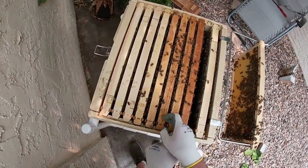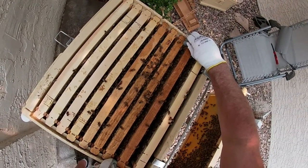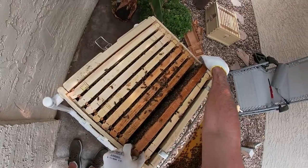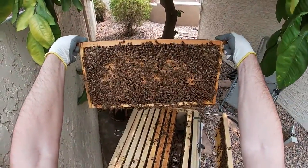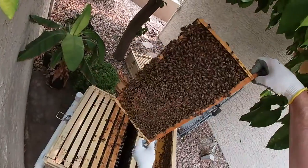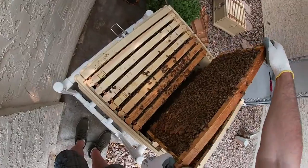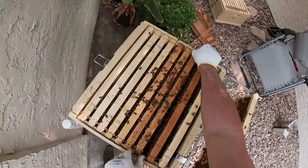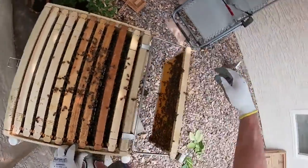These would be the frames I'd take if I was going to do a split. That's heavy — it's just absolutely full of brood on both sides. I think we're going to let these guys grow some more still before I do a split. I think they can go a little bit longer.